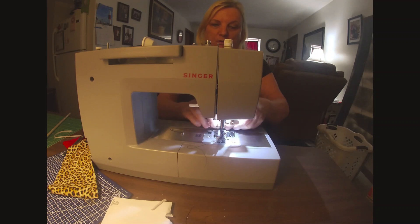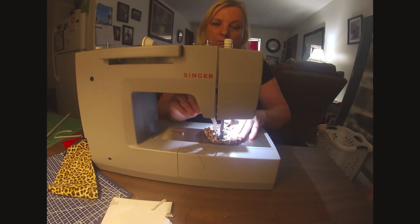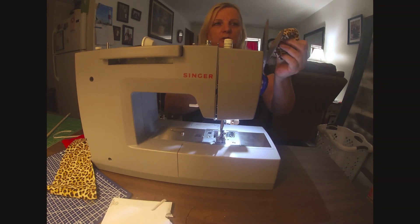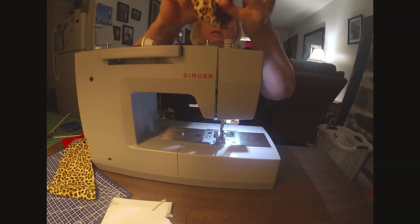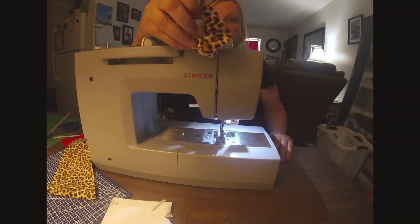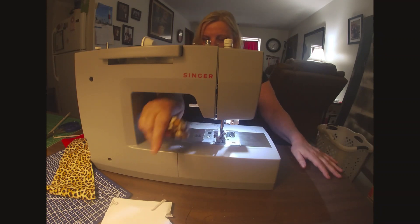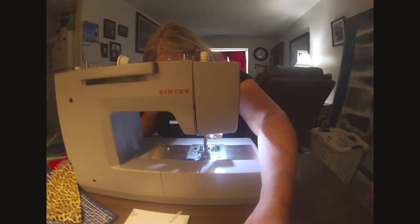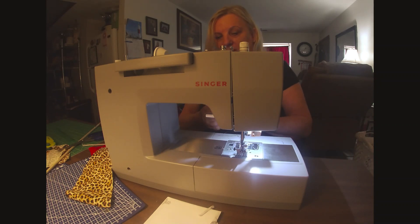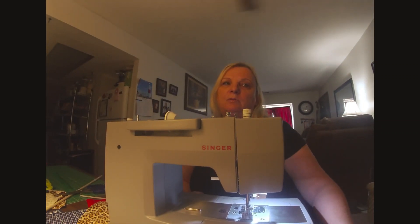I'm going to stitch this together right here. Pull it together a little bit more — there we go, give it a stitch. Make sure you backstitch so you don't want it to come apart on you. Cut the loose strings off — there you have it, your own little hair scrunchie! Really easy to make. It takes you less than two or three minutes. You need two pieces of material — three and a half inches wide — one piece of elastic nine inches long, and a safety pin. If you like my video, don't forget to give it a thumbs up and hit that subscribe button. Until next time, take care!